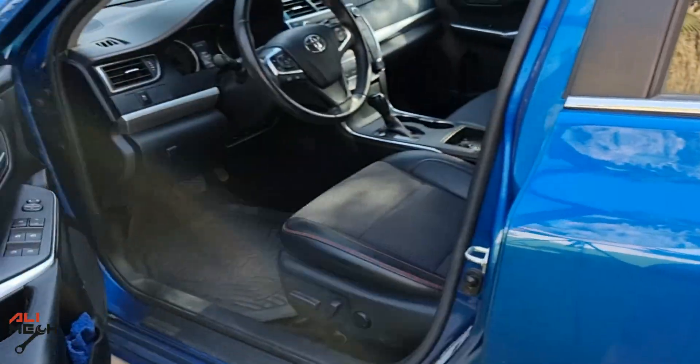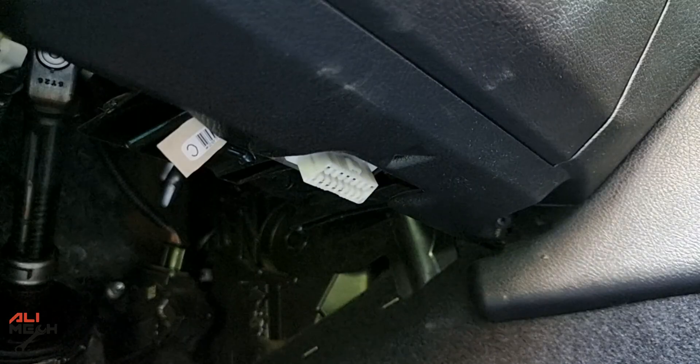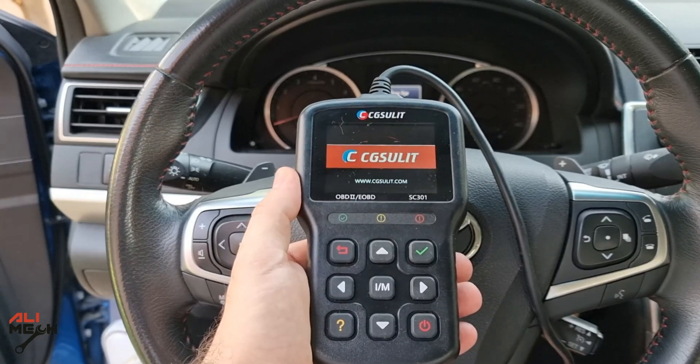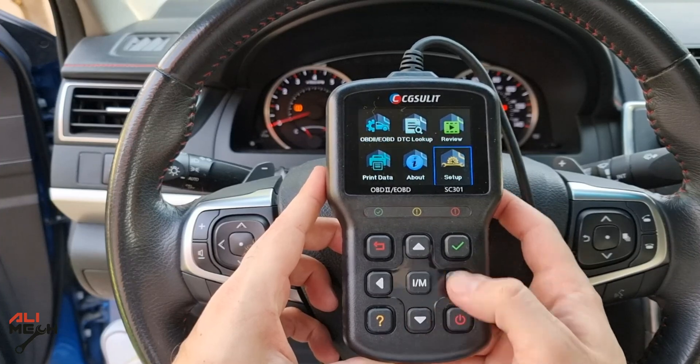Let's go ahead and test it on a Camry first. The OBD scanner port is located under the steering wheel. Once we plug it in, it will power up the CG Solid OBD scanner. We're going to put the key in the ignition position so it can communicate with the CG Solid OBD scanner.